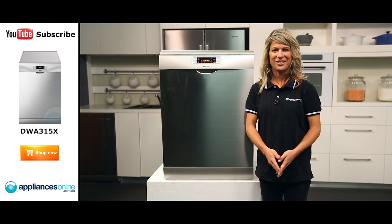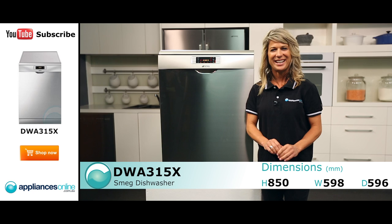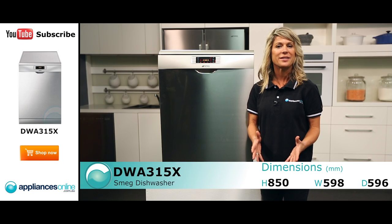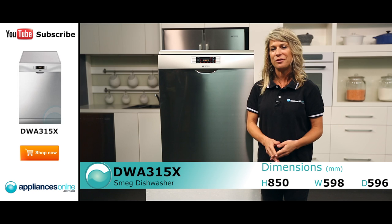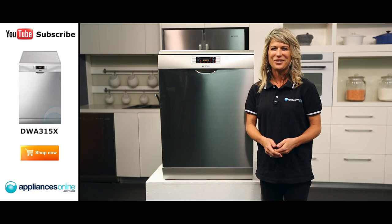Hi, I'm Mel from Appliances Online and today we're looking at the Smeg DWA315X Dishwasher. This dishwasher comes with a 2-year warranty for all parts and labour and has a capacity of 15 place settings, making it an ideal dishwasher for larger families.